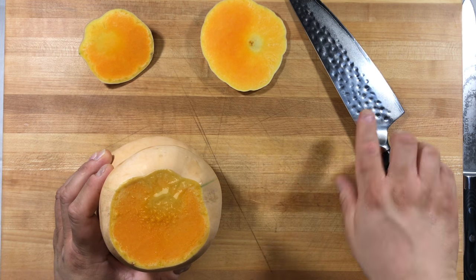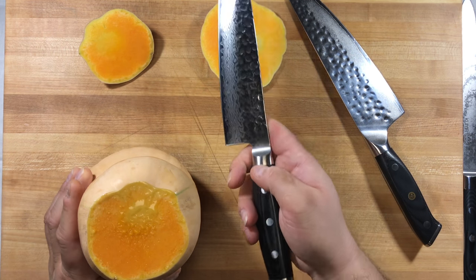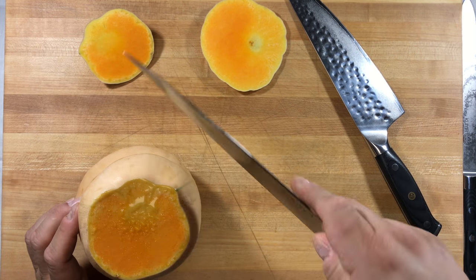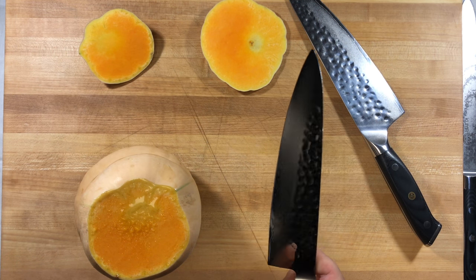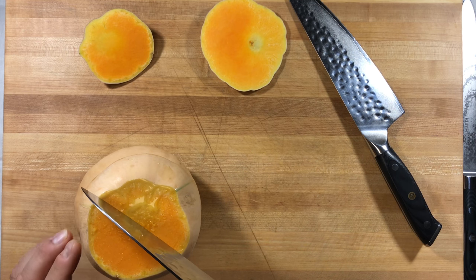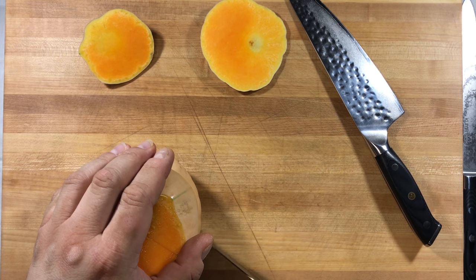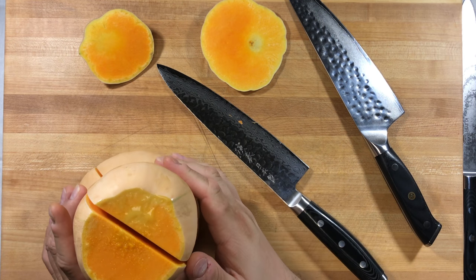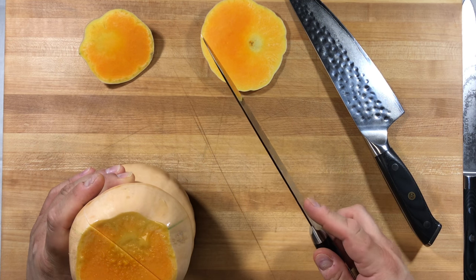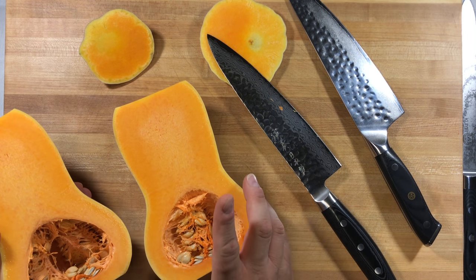I'm going to go ahead and switch to the Enso in order to cut down through the center. We've got the Enso HD — much lighter knife, much different profile — and I'm going to use the entire blade from tip down to the heel, pushing through. The Enso has a much thinner spine, so it typically can go through things a lot easier.